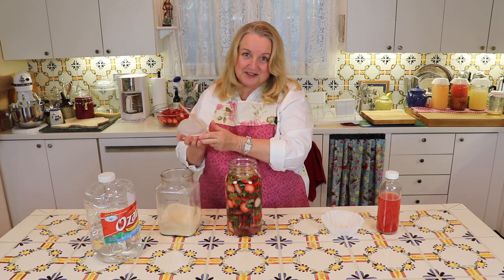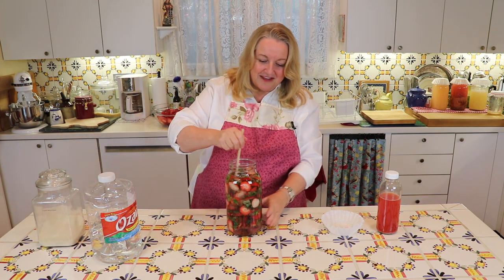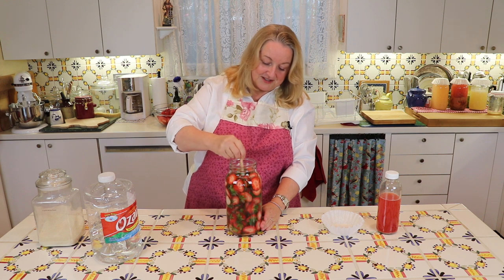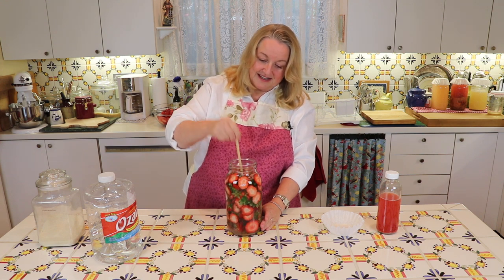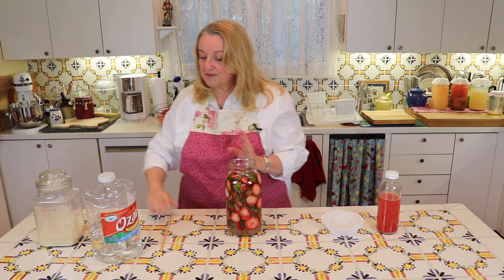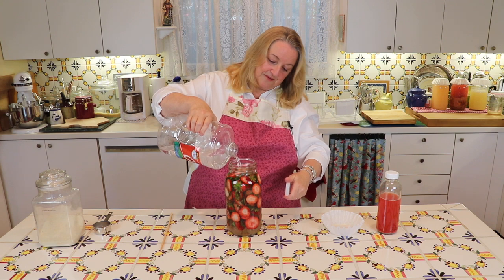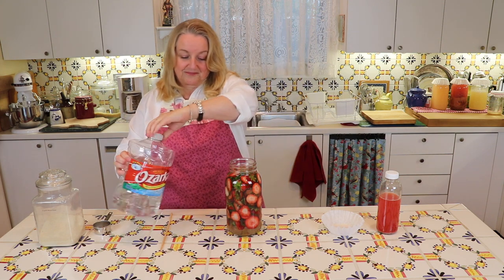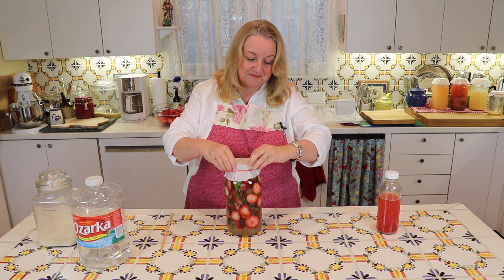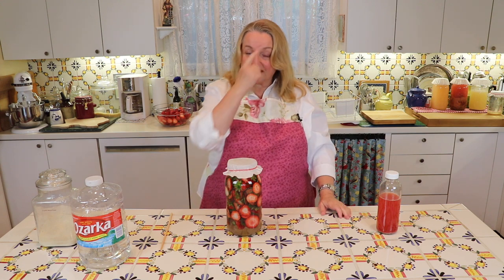Pour the sugar right down on top, then use a chopstick — or anything you might have on hand — to stir this around to get the sugar and water well mixed. Just keep stirring, and that's it, it couldn't be easier. Top it off with a little bit more water, then put a coffee filter on top with a rubber band to hold it down — that'll keep the dust out.